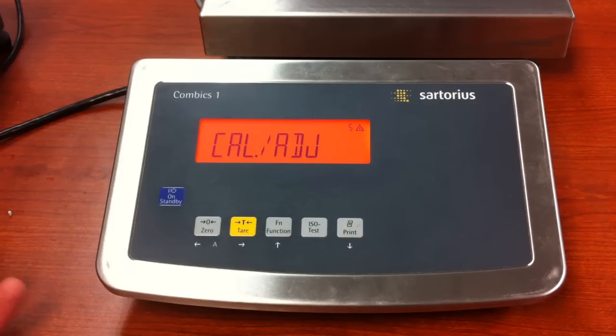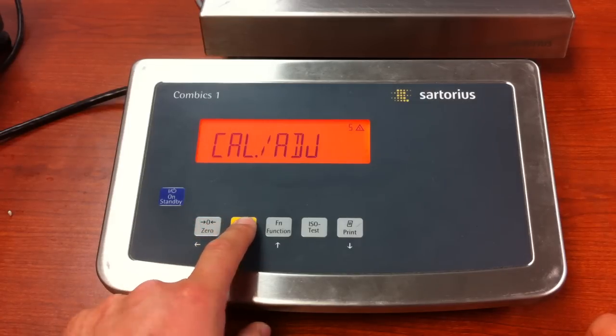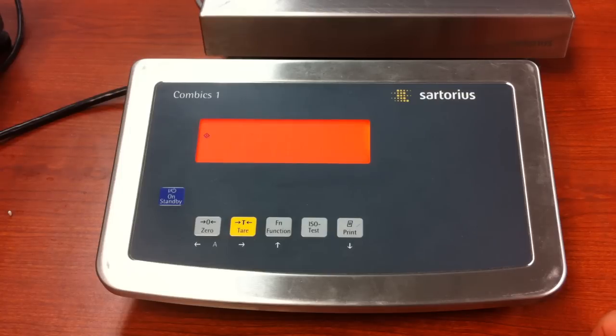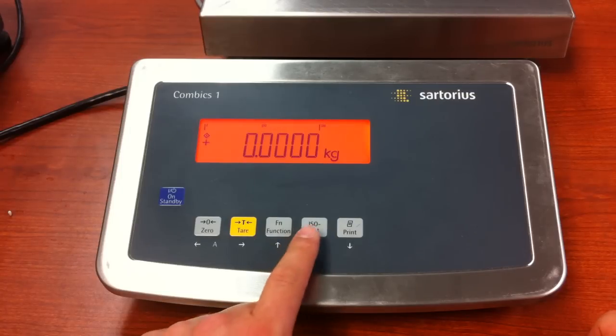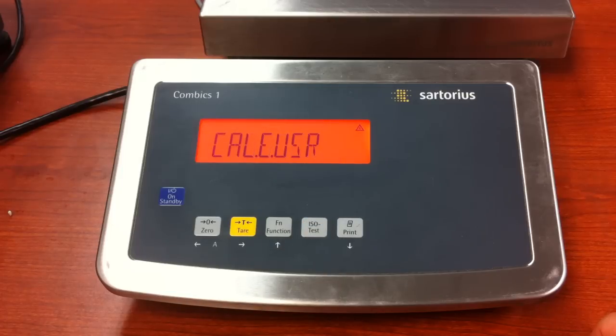If you do not get an INF 71, that means the value was accepted. Once you have it in place, you can press and hold the tear key. The unit will reset. And now, when we go to calibrate, press and release the ISO test key. You will see that the unit now has the calibration value that you selected.